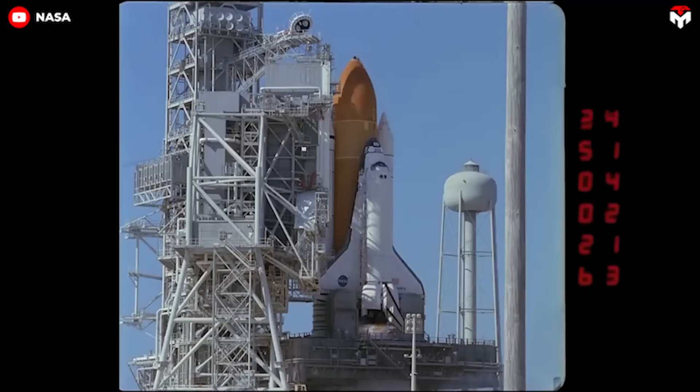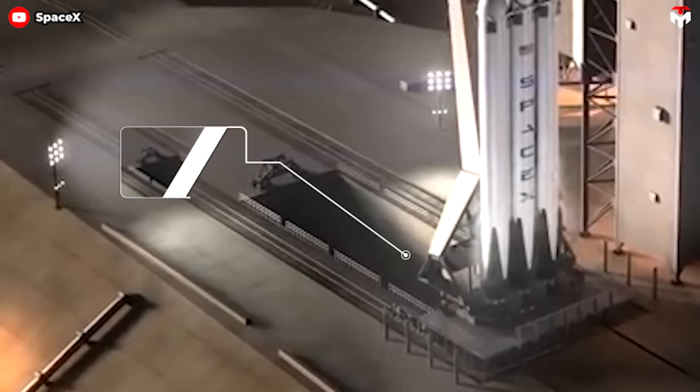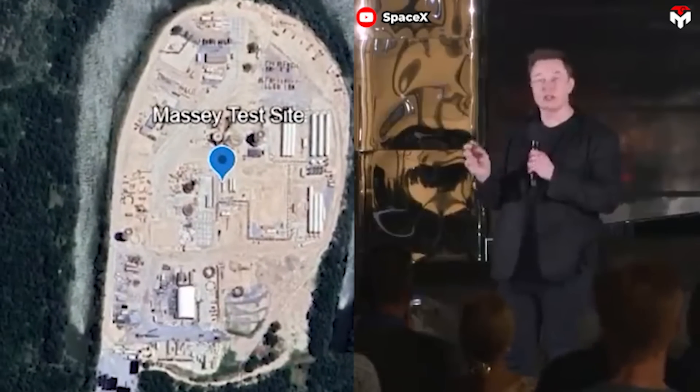This is unexpected. A system applied since the 20th century at NASA's launch pad will appear in Starbase for the first time. It's the Flame Trench. This is part of SpaceX's plan to convert Massey's gun range into a dedicated rocket test facility.